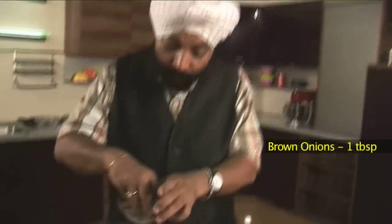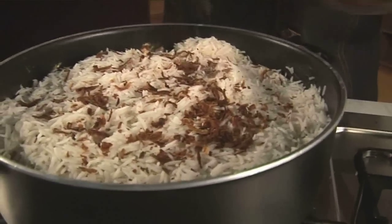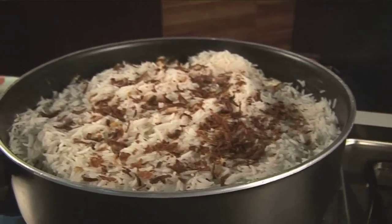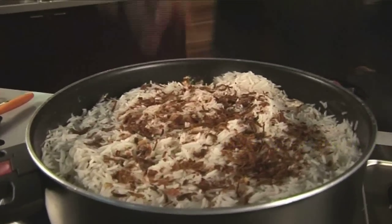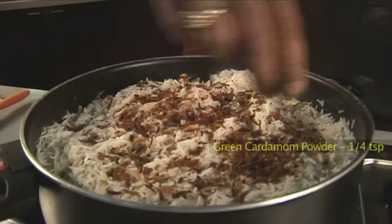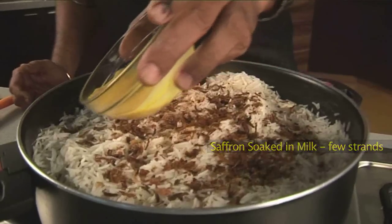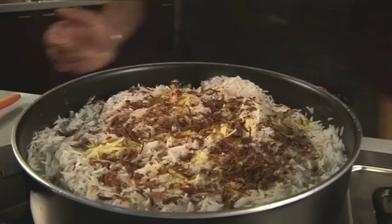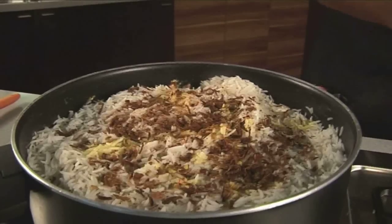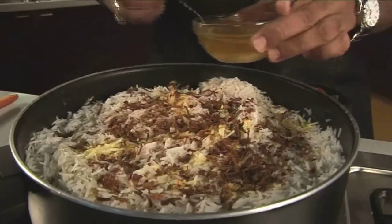Now some more flavors will go in — some brown onions, which adds to the sweetness of the biryani. Once again, some garam masala, some cardamom powder, saffron soaked in milk, and finally some ghee all over the biryani once again to keep it nice and moist.